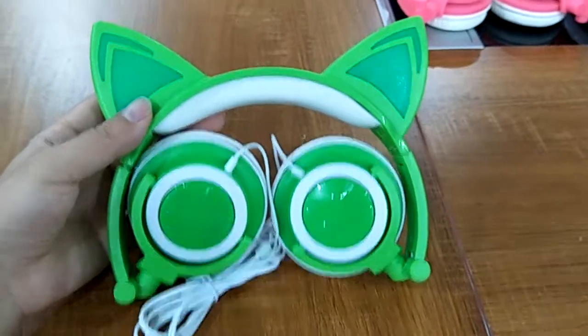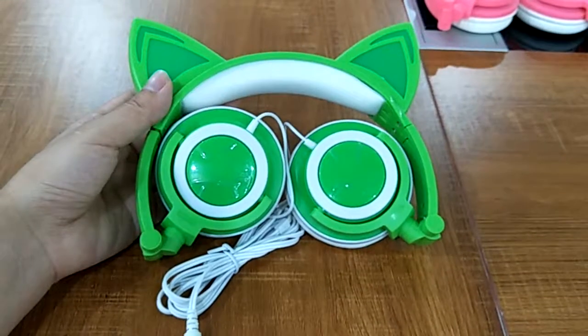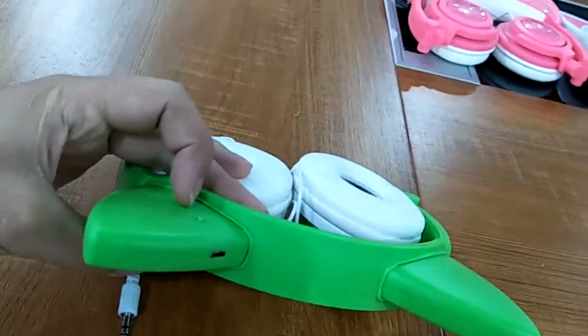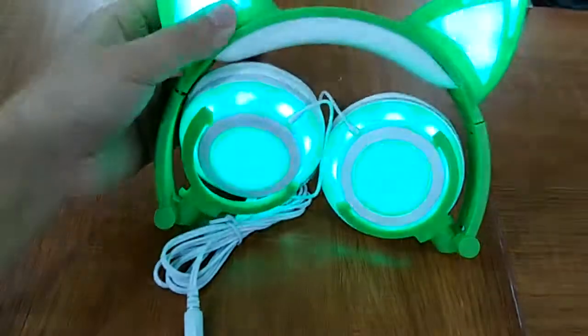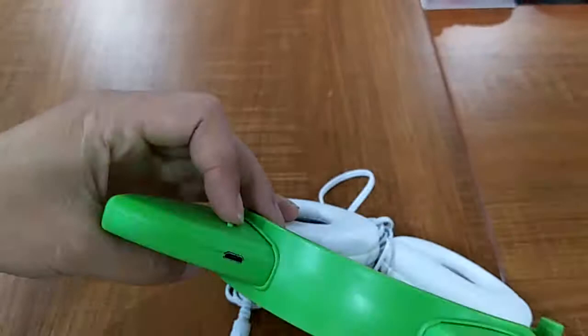This is our cat ear headphones with USB charger, 1.5 meters wired. This is the USB port. This is the button — press it once and the lights come on, press it a second time and the lights change.